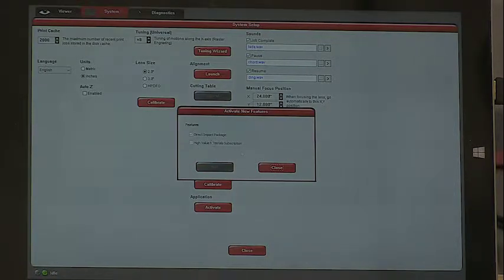Application — we spoke of this earlier. Mine are grayed out because I actually have both features activated. So when you guys get your computer, you do have direct import, and that will be something that will be activated at that time.